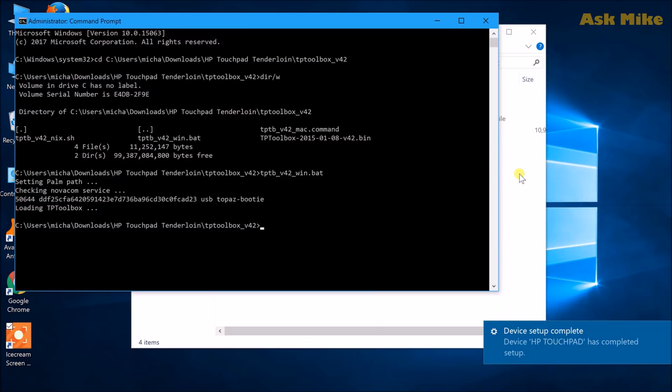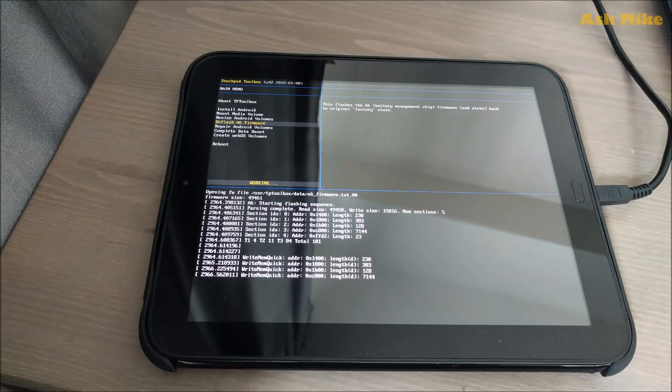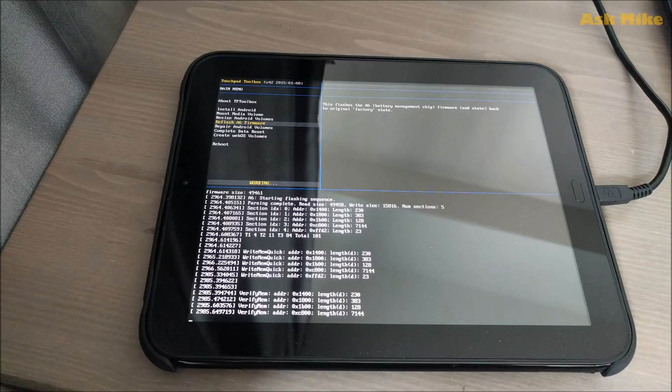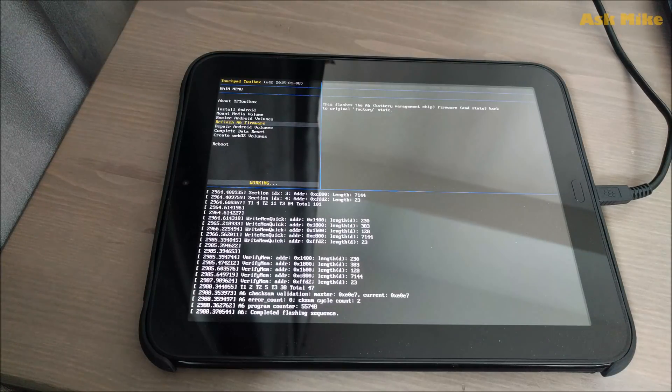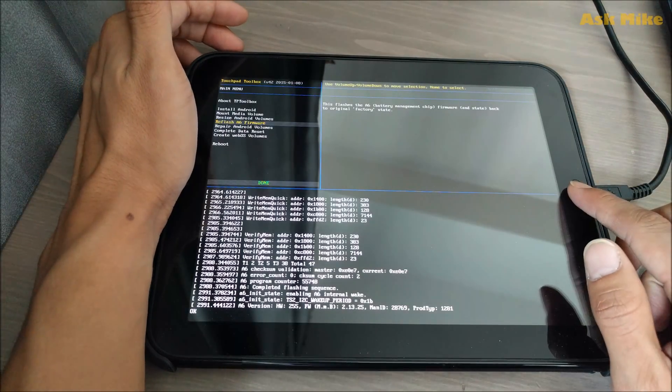Before moving on to the other steps, one important thing to do is refresh the A6 firmware. This will fix any battery issues you may have and ensure the battery is in optimal condition. You should do this refresh before proceeding to install Android.